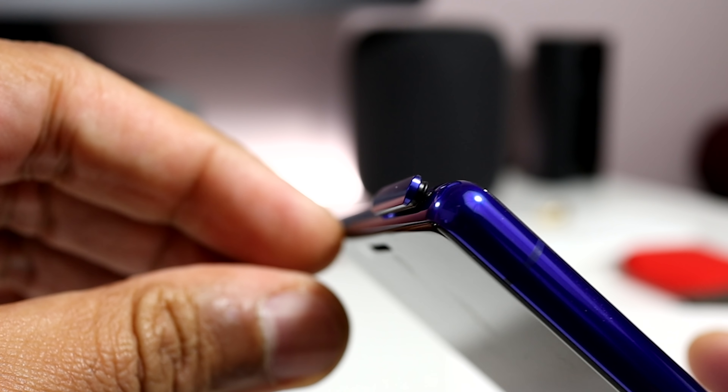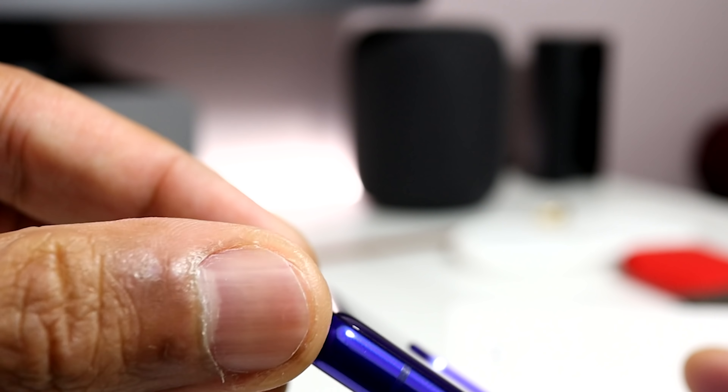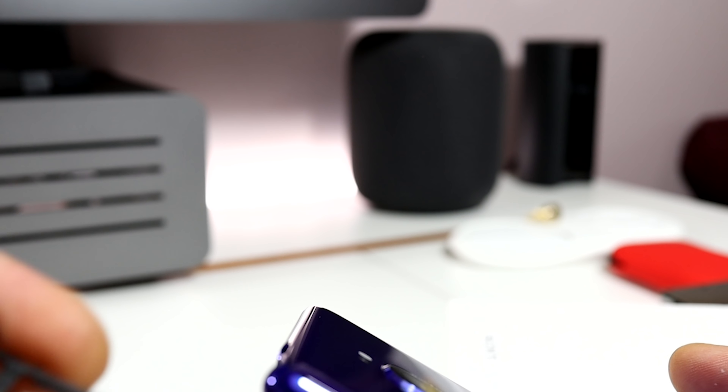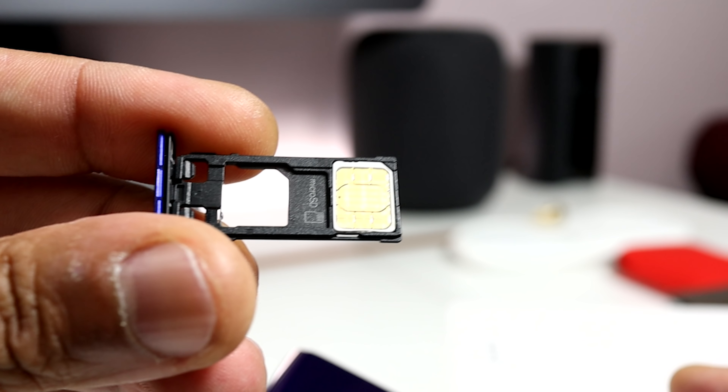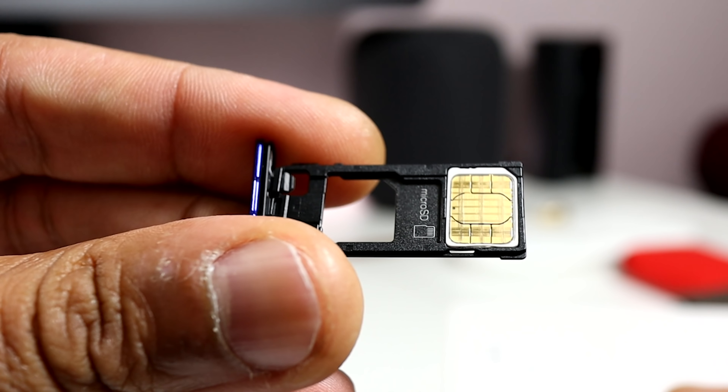On the top of the phone you can see the SIM card tray, which doesn't need a SIM ejection tool to open, and the tray itself can also take a micro SD card to expand the 128GB of built-in storage if needed.